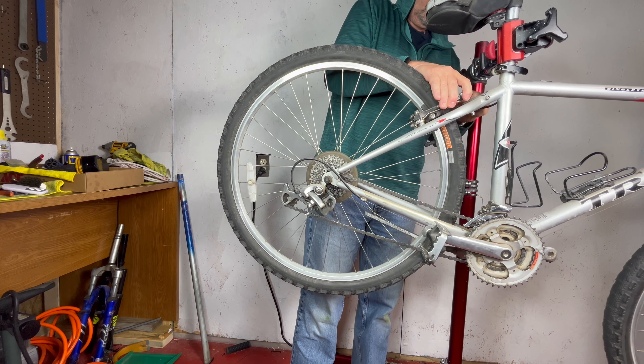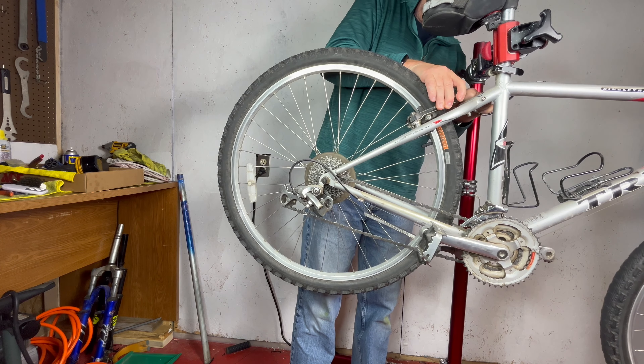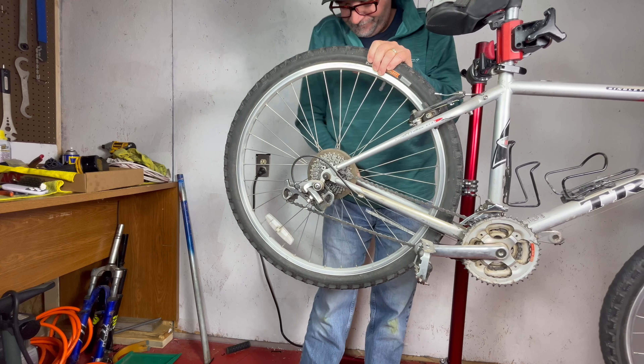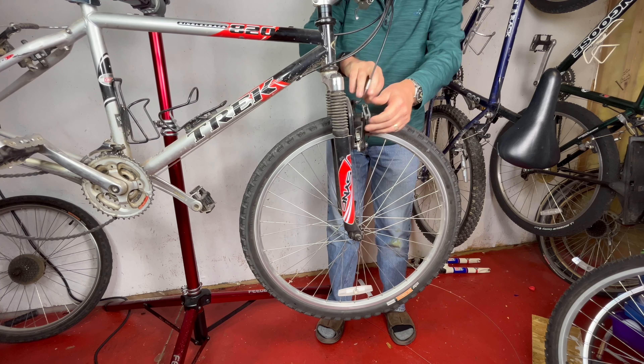The first step is to give this bike a good, thorough cleaning. A clean bike is a happy bike, and also easier to work on. We'll start by removing the wheels, which will give us better access to the frame and drivetrain.